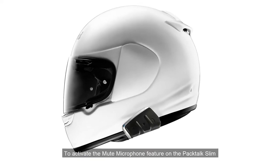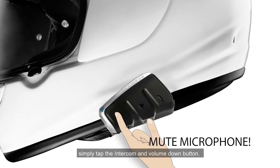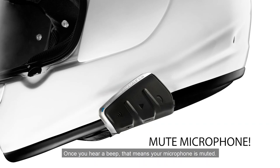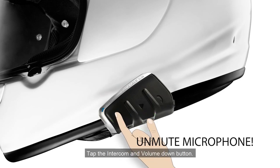To activate the mute microphone feature on the Pactalk Slim and Smart H, simply tap the intercom and volume down button. Once you hear a beep, that means your microphone is muted. To unmute, repeat the same action — tap the intercom and volume down button.